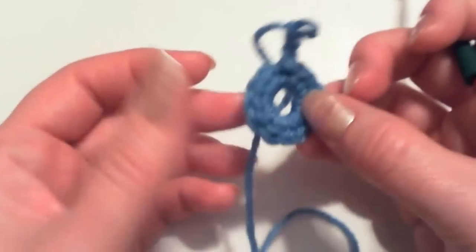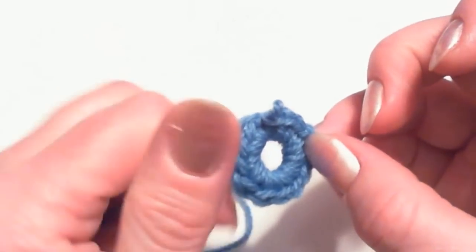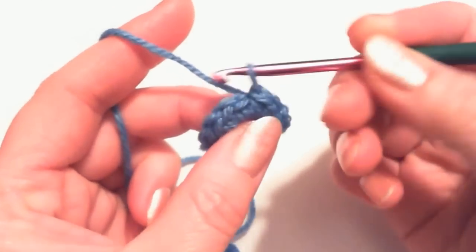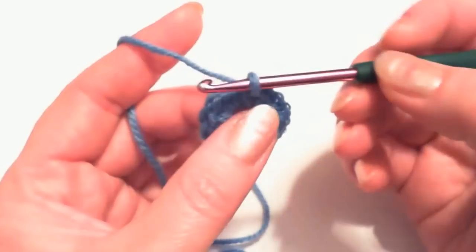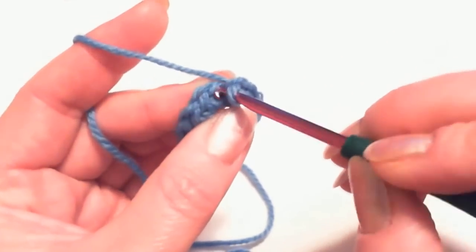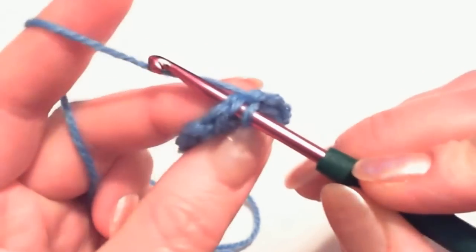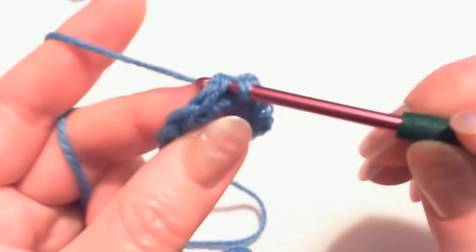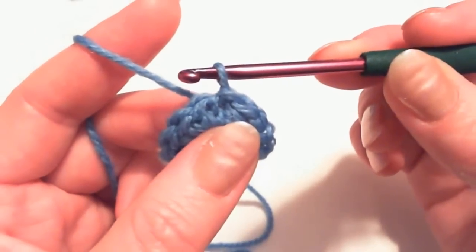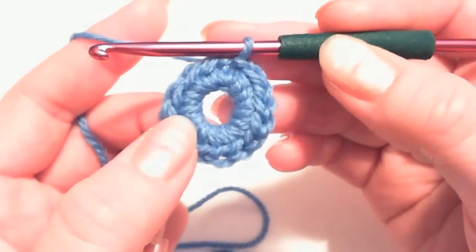After you're done crocheting your 14 single crochet stitches around the ring, at the very end — here's my last 14th stitch — make a slip stitch to close the ring. Insert the hook into the first single crochet stitch under the two loops, grab the yarn, and make a slip stitch. So your first round is done: 14 single crochet stitches.